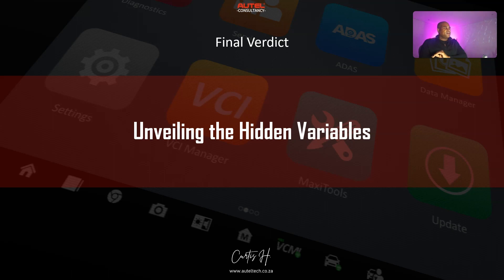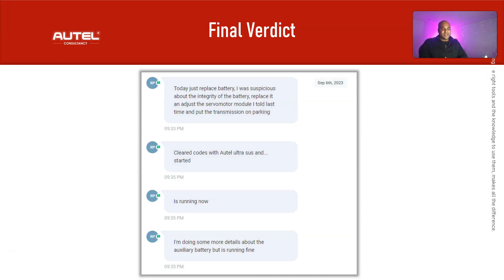The next day the client contacted me for an update and sent me a text message: he had replaced the battery he was suspicious about, and he adjusted the servo motor module to put the transmission in park. Some context: the gear shifter wouldn't move, so to get the vehicle into a neutral state he had removed some components — including the servo motor — and those components were still off during our programming session. He put everything back, cleared the codes, and it started. It's running now. We got the car started — I was very pleased.